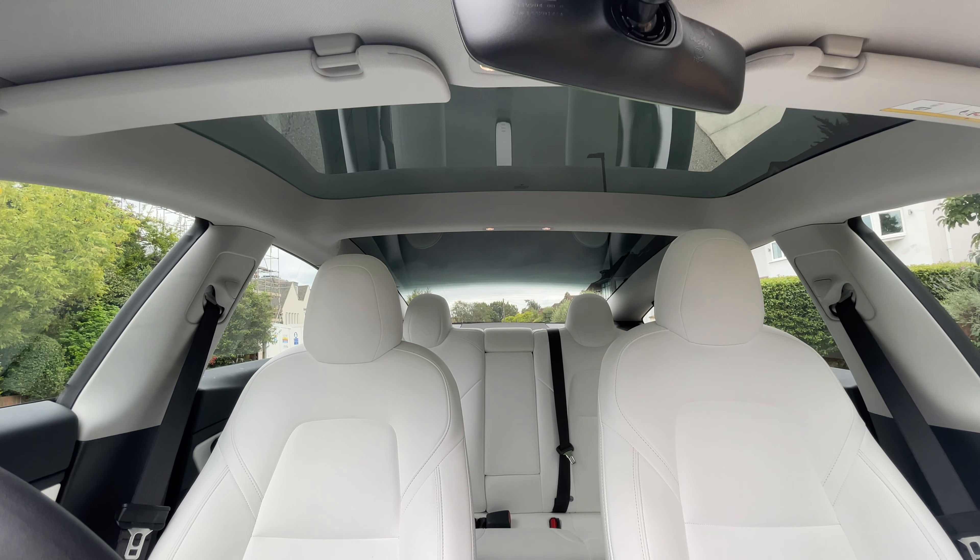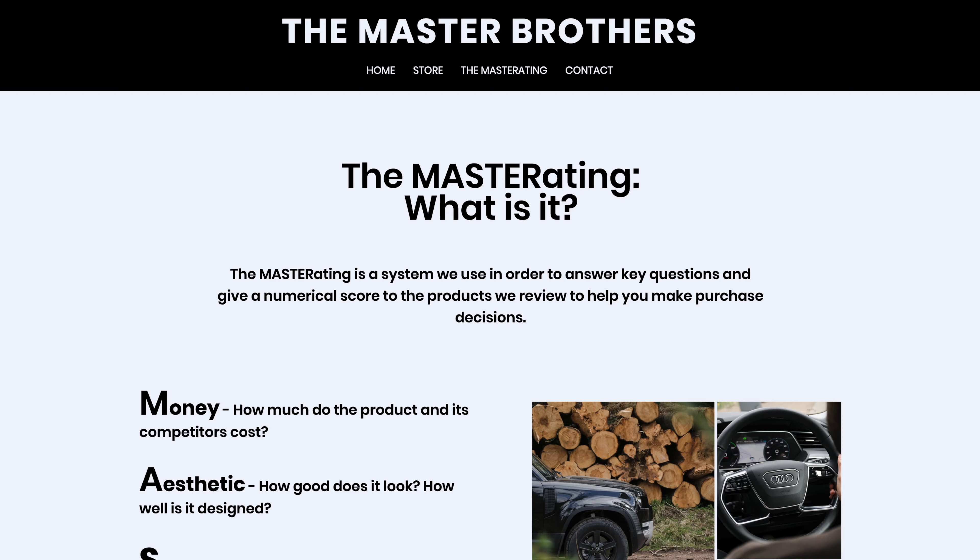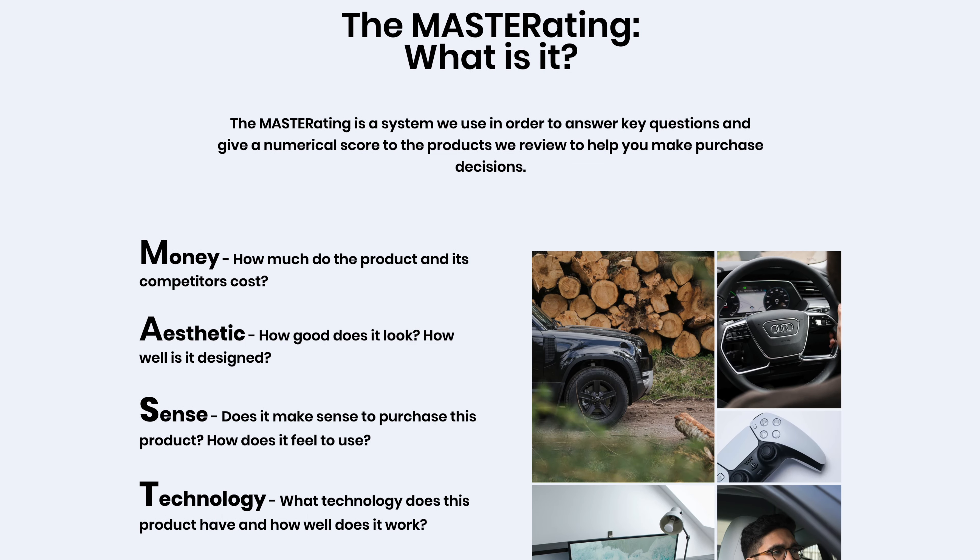We're the Master Brothers and today we're going to review the Tesla white interior. We're going to break it down using our master rating, so stay to the end to see how well it does. If you want to learn what the master rating is, check out our website — we'll leave a link in the description.